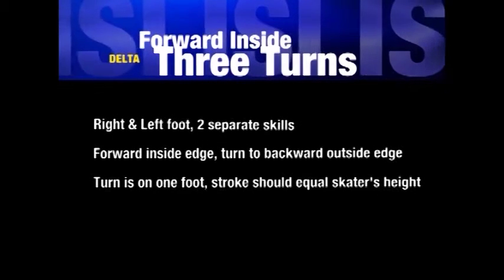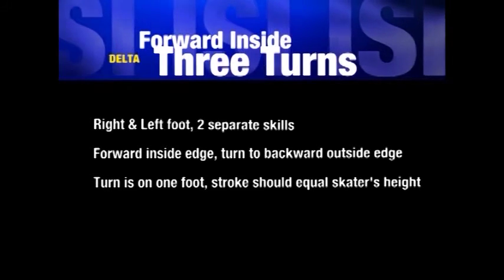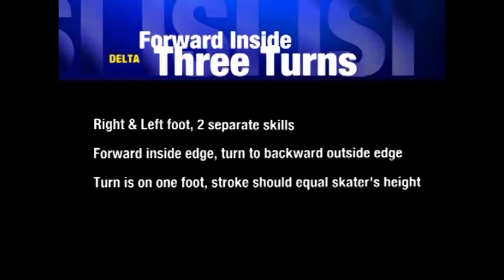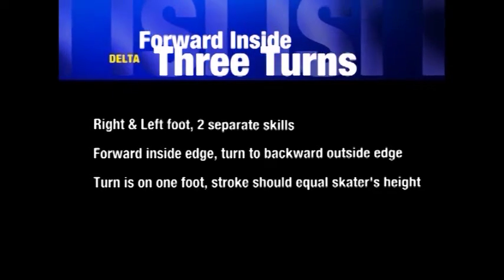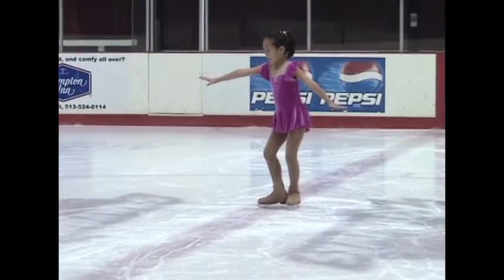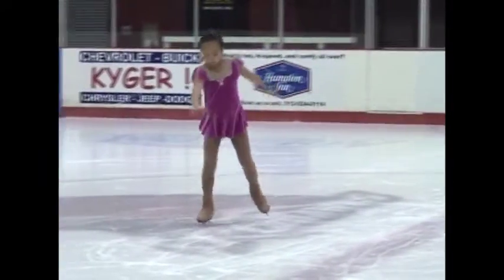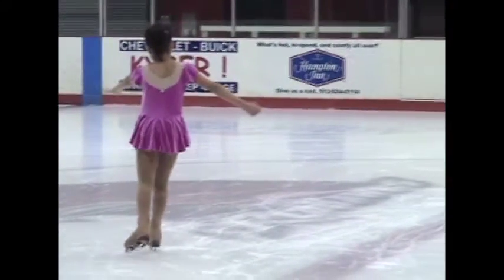The first maneuver on the delta test is the right forward inside three turn. The total length of the stroke must be at least twice the skater's height, with the turn being made from the right forward inside edge to the right backward outside edge halfway through the stroke.